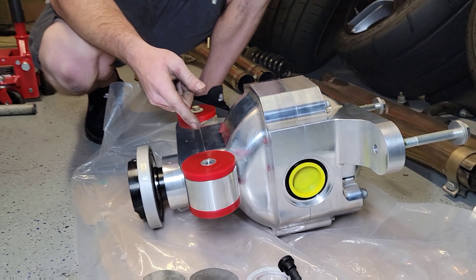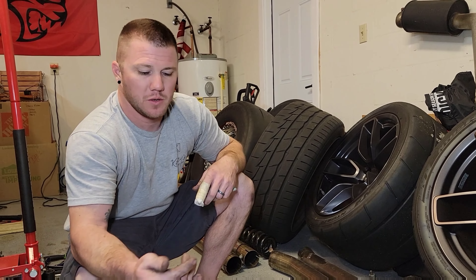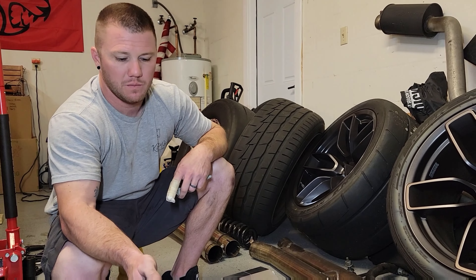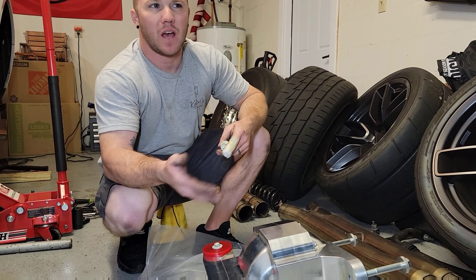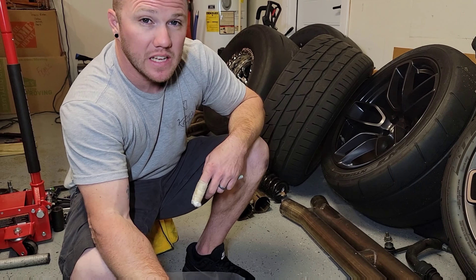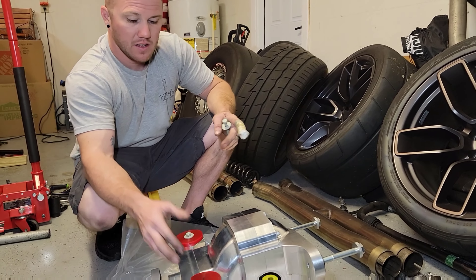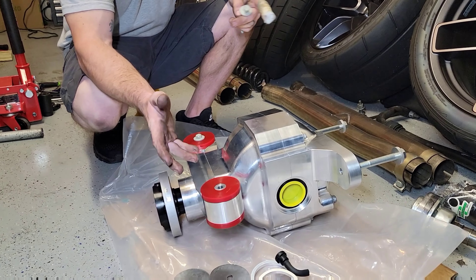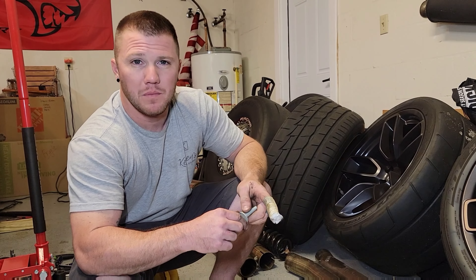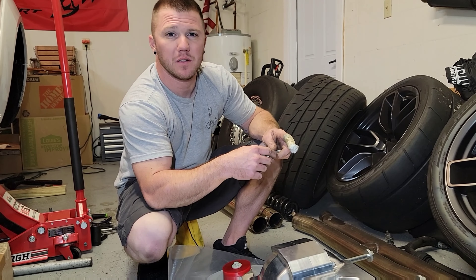My reason for not going with the solid aluminum on the diff is that the diff is already solid aluminum. To pound solid aluminum back into it — I don't want to ruin the integrity of it or hurt this diff in any way. Those metal bushings are very tight; there's a little bit of give with these poly ones. I figured at least if there's going to be any play in the rear end, at least have some type of give right here. I know that'll probably get some backlash, but I'm not wanting to go through this again, so if these will help avoid a catastrophic failure, I'm gonna leave them in.